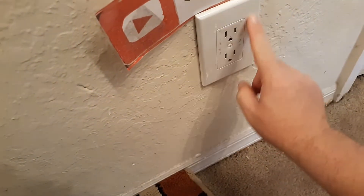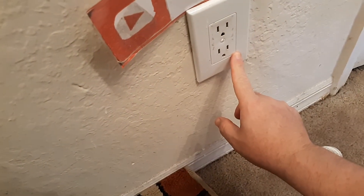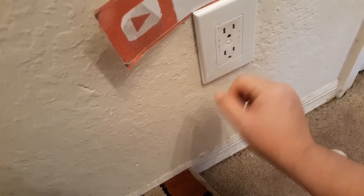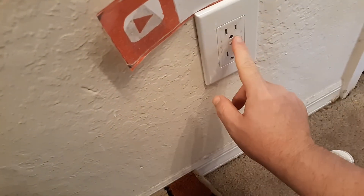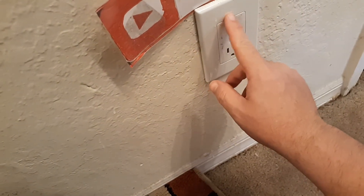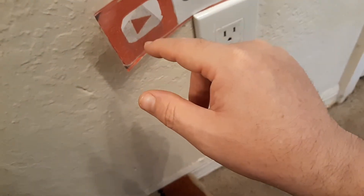Also, you might want to check your wall outlet and make sure there's not a short in it. If it's got a little button that you can press — a lot of outlets have a short-circuit button to prevent oversurging — just press it in the center. Try a different electronic on that outlet, and if it's not working, go to your circuit board and reset it because it might have blown out and just needs to be reset.